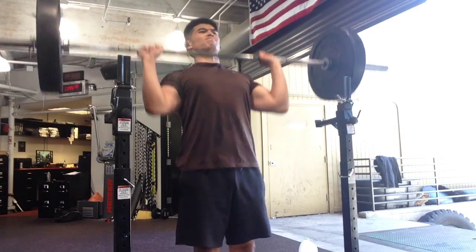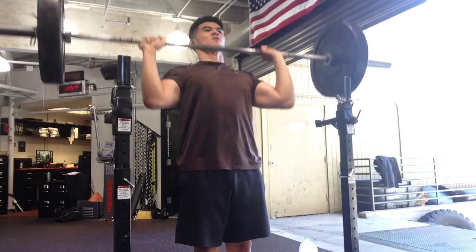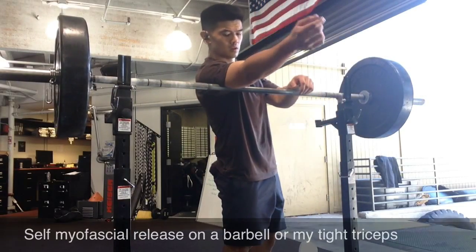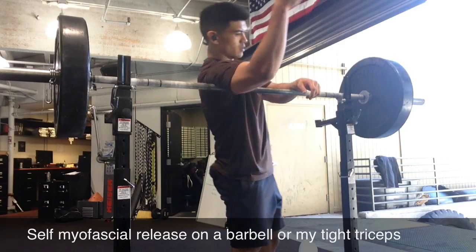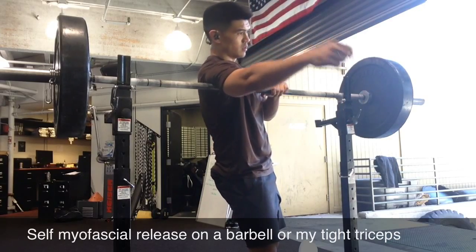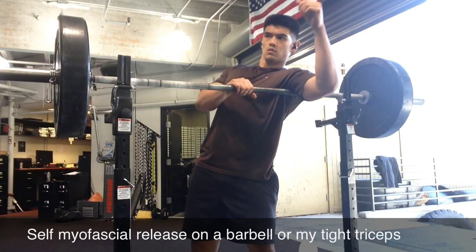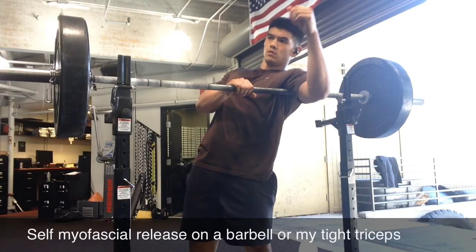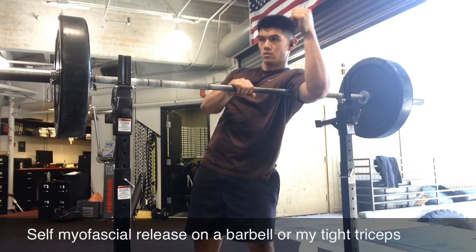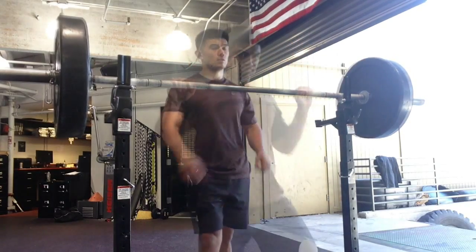Then I go and do overhead presses — a 135-pound strict press, which is a little heavier than I should be doing, and my hands are a little wider than they should be. I think I do 5 or 6 reps. Honestly, I did it because I was too lazy to unrack the weight. During my rest period I'm foam rolling — self-myofascial releasing — my triceps to get a better overhead position, because my triceps' long head is super tight. I learned this from Mobility WOD with Kelly Starrett. If you're into barbell training and love human movement, you'll love this stuff.